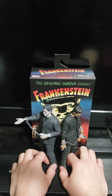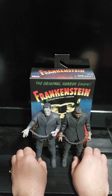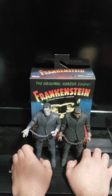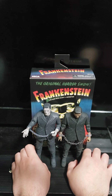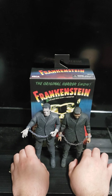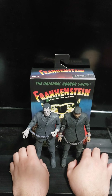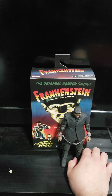Since I've got the black and white standing right next to the color Frankenstein, it's basically a repaint — there's nothing really different between them. It's the same body mold, and I'm not saying there's anything wrong with that, I'm just pointing that out.